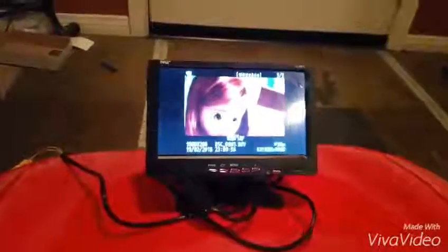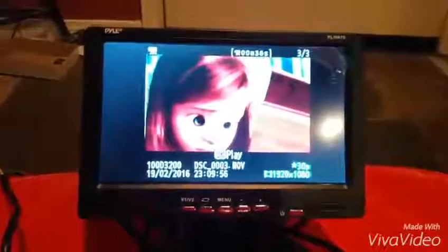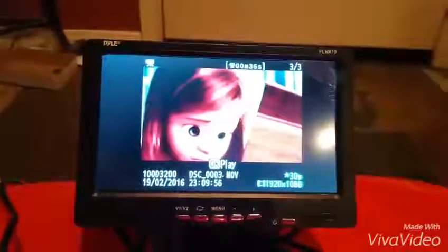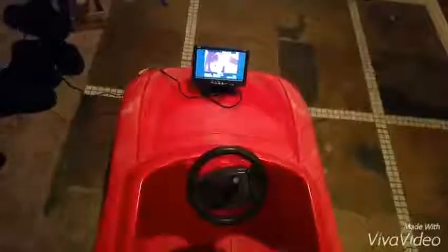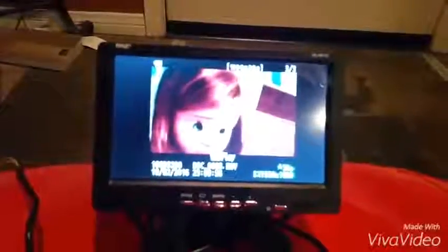I'm going to demonstrate the Pile Audio car LCD monitor. As you can see, we've got it hooked up to my son's power wheel because it's a 12-volt battery — we hooked it up to the 12-volt battery and it's powered by that, and then we've also got it hooked up to play a movie.